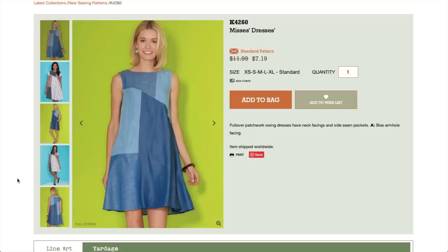This first one is a dress — a Pullover Patchwork Swing Dress with Neck Facings, Side Seam Pockets, and Bias Armhole Facing. I think it's super cute. Since it's patchwork, it reminds me of my April Fool's video and the top I made from the Stomaker Fabrics swatches. I just want to say thank you all so much — I had an absolute blast reading all of your comments all day long. You can totally tell the people that didn't watch the video till the end.